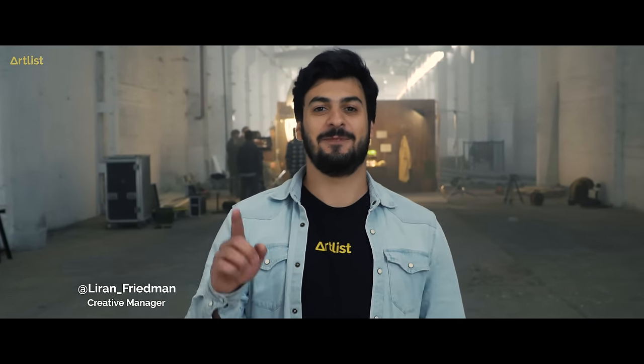Hey everybody, this is Liran from Artlist. We are on the set for the new Artlist commercial. We are starting to do these behind the scenes more often for you guys, so let's jump in.